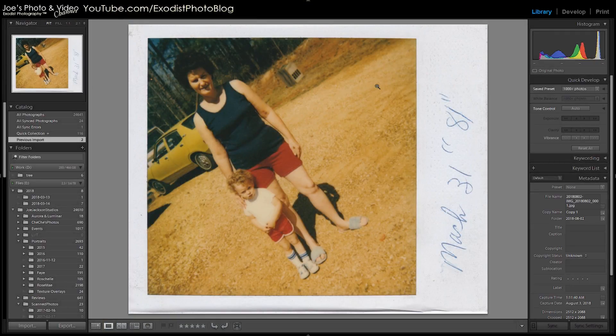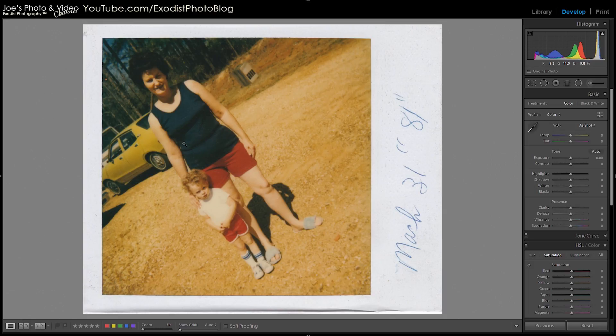Let's take the photo we're going to be editing and open it up in the Develop module. Here's a photo from March 31st, 1981 — yeah, I'm 40 years old now. There isn't a whole lot of magic we can do to a scanned photo. I scanned it on my Canon LiDE 120 scanner — it's a little simple Canon scanner that does quite nice. I scanned it at 600 DPI, which honestly is a lot more resolution than the photo can actually give you anyway.